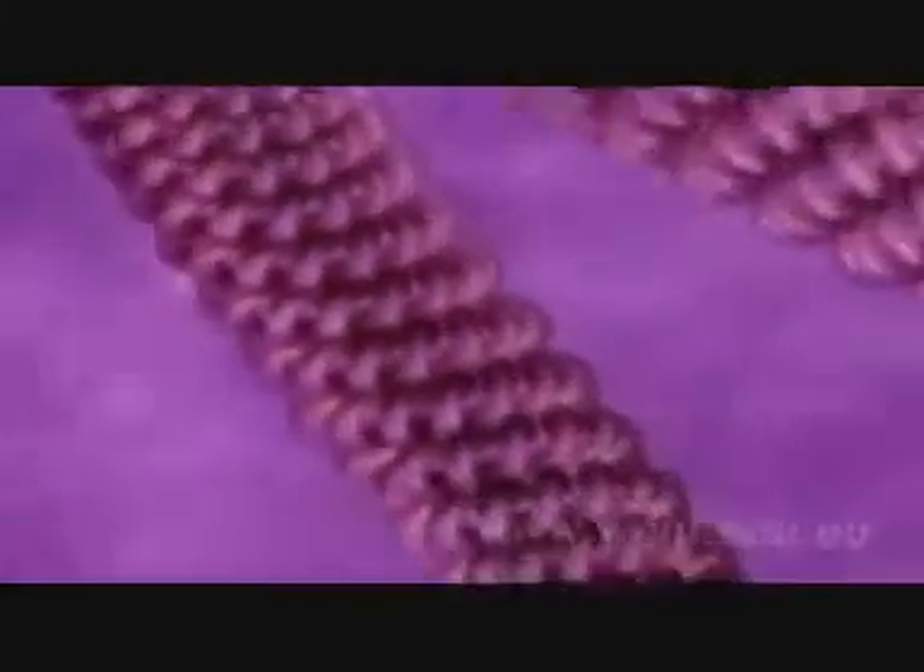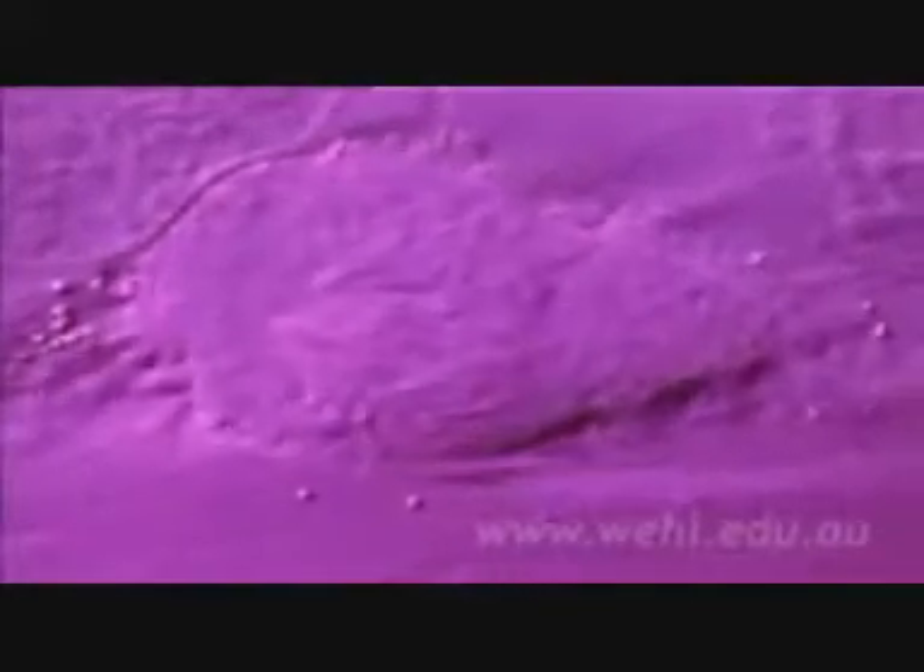This fiber is then looped and coiled yet again, leading finally to the familiar shapes known as chromosomes, which can be seen in the nucleus of dividing cells. Chromosomes are not always present — they form around the time cells divide, when the two copies of the cell's DNA need to be separated.